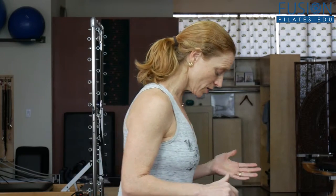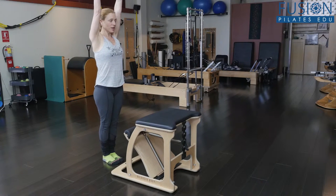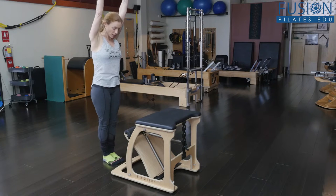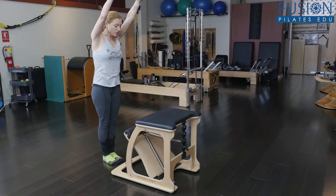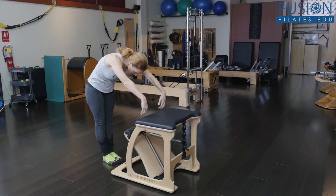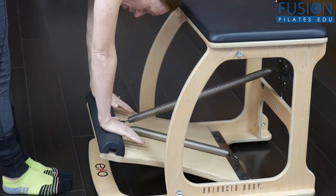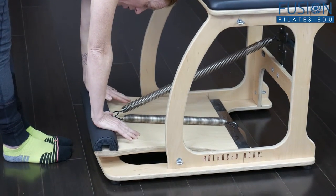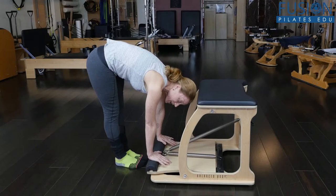We're going to start with a classic push — pressing the pedal down. Have your clients stand in front of the chair, bring their arms up, come into their alignment. They'll stand not too far away — pretty close, about half a foot away — and then lifting their belly, they'll roll down keeping the hips over the heels, put their hands on the pedal, and press the pedal to the floor. You may have a client that has tight hamstrings and can't get the pedal all the way down.